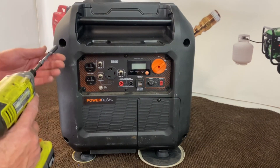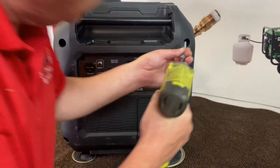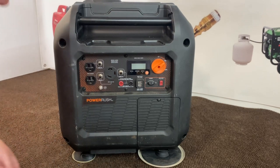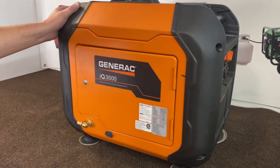Now that we've got everything set, we'll go ahead and get our cover back on and lock them down. After this, we'll go ahead and show you how to mount the regulator on here. We're almost done.